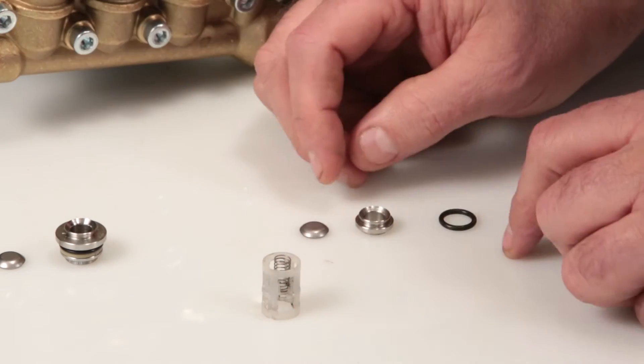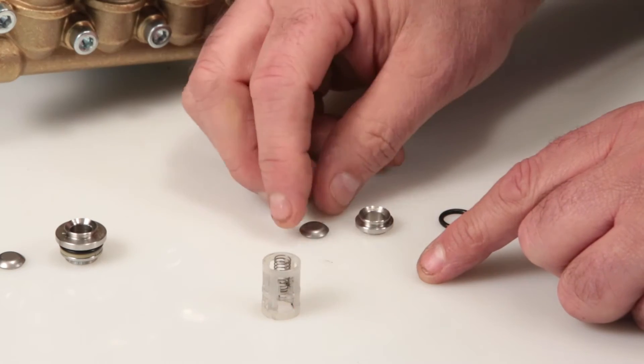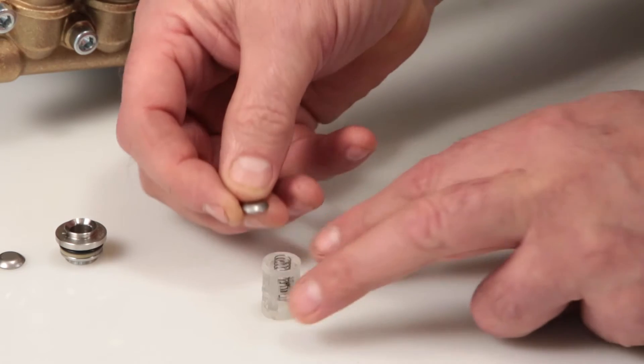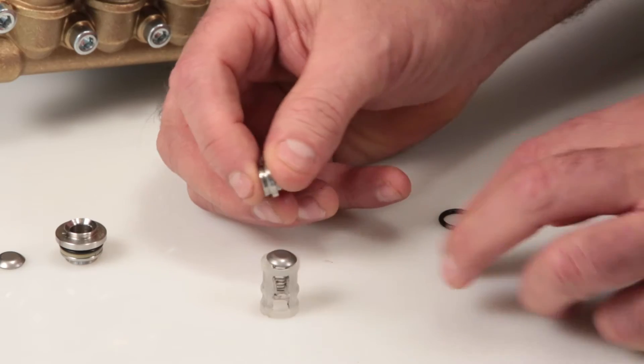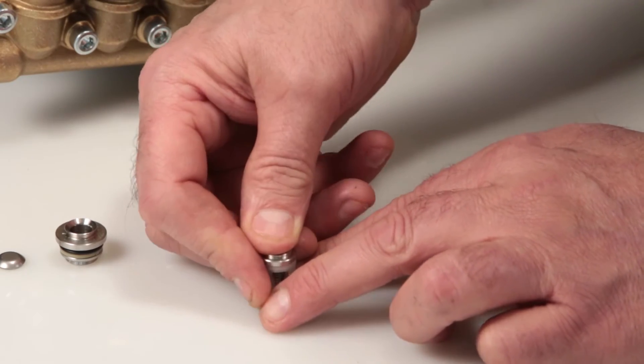Insert the spring, ensuring that it's in line with the guides, followed by the valve with the concave side down. Position the inlet valve seat onto the retainer and press into place.